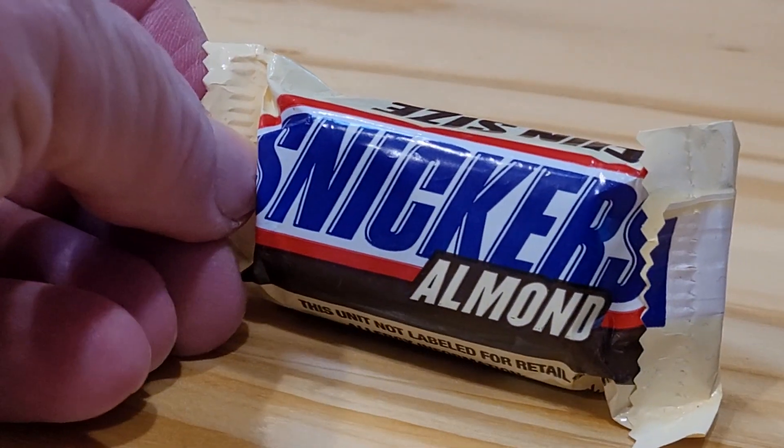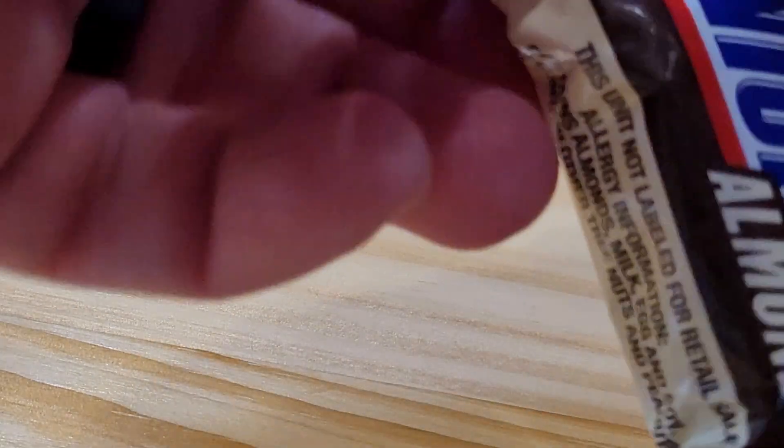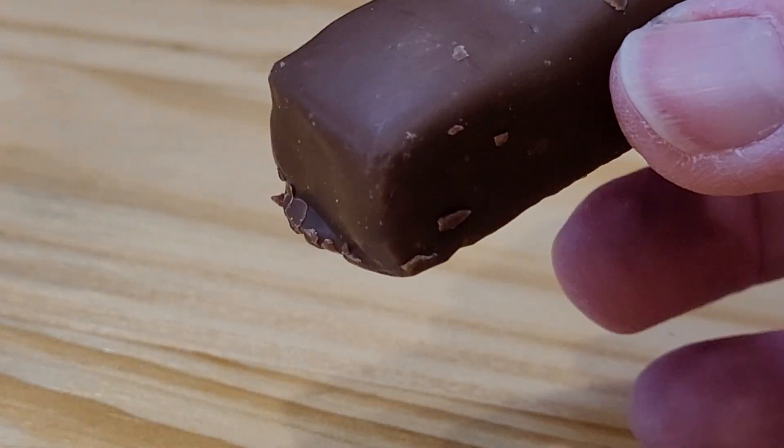Here's the Snickers with Almonds — this is the little fun size. You can see it says fun size right there. I think I tried this a long time ago. I think I tried the Snickers with Almonds and it seems like it's pretty good.